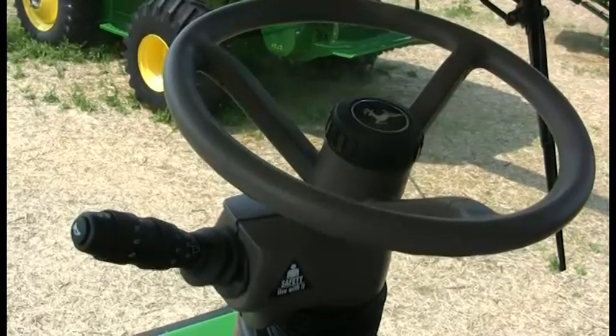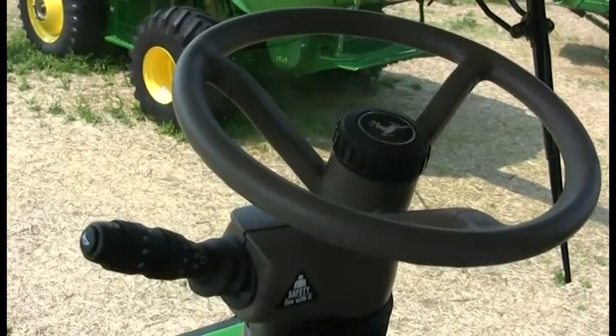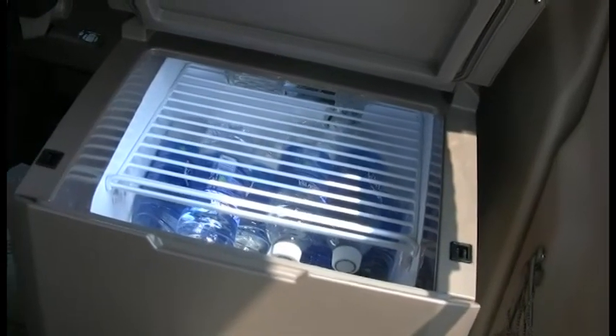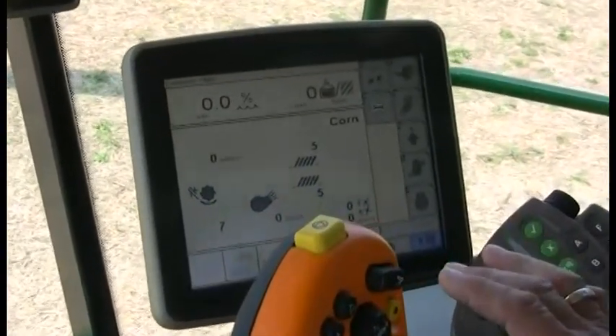Among other highlighted features of the cab, we now have something people have asked for for a long time — what we call a cool box. You can put your lunch, your drinks, and other items in it. It is powered through the combine, so anytime the key is on, the cool box is running as well.